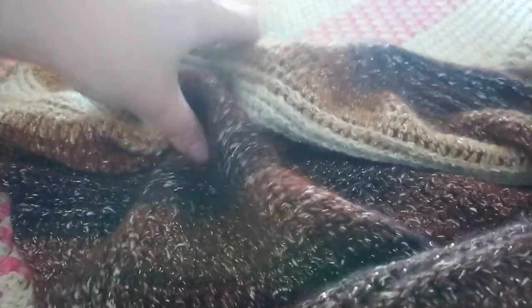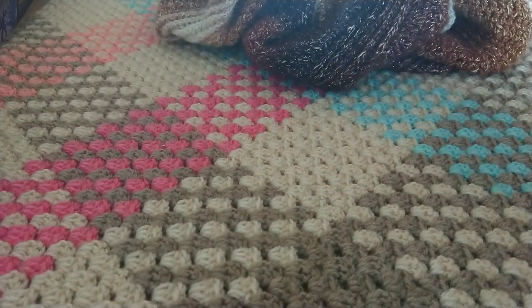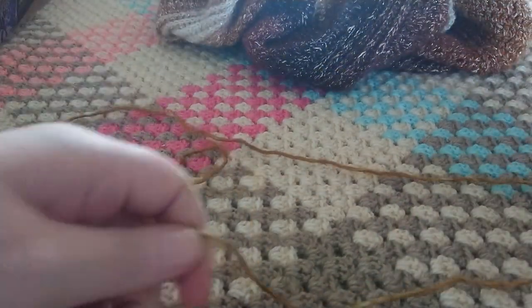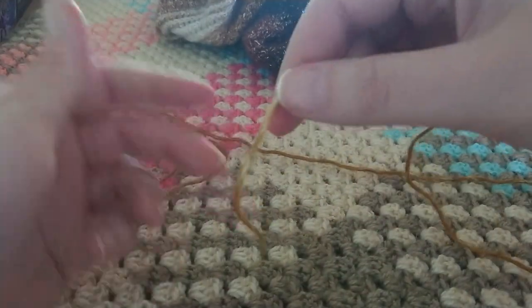Let's get out our hook and yarn. You need a 5 millimeter hook and your shawl-in-a-ball yarn, or any yarn suitable for a 5 millimeter crochet hook. We're going to start by making a magic circle.